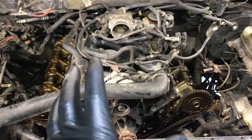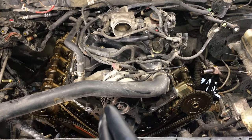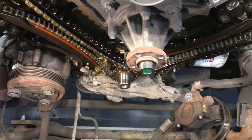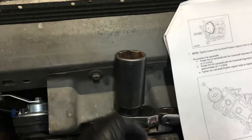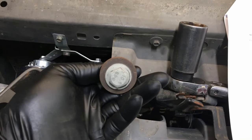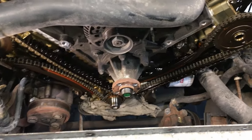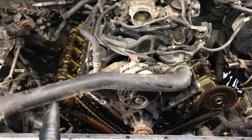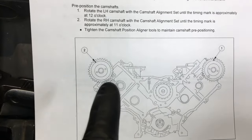Before locking the cams, we want to pre-position the crankshaft and camshaft so they're close and ready for timing when we build it back up. Turn the crankshaft — you can use a 6-point 32-millimeter socket that slips right over the keyway, or put the crankshaft pulley bolt back in and use a regular 18-millimeter socket with a long ratchet. Always turn it clockwise. You want to get the camshaft timing mark up to the 11 o'clock position on the passenger side, and the 12 o'clock position on the driver's side.